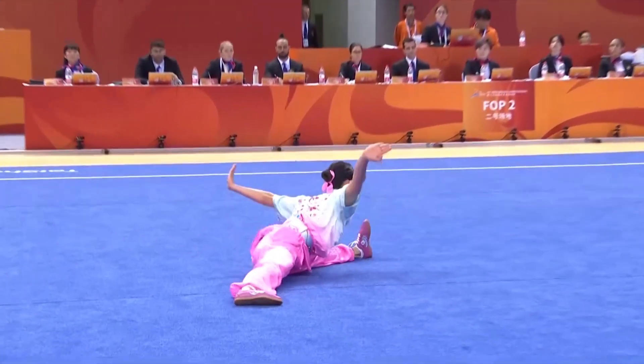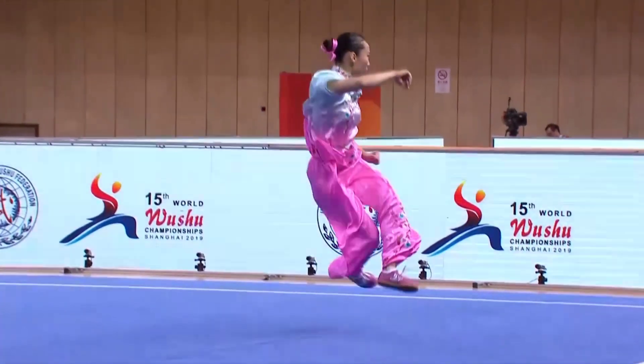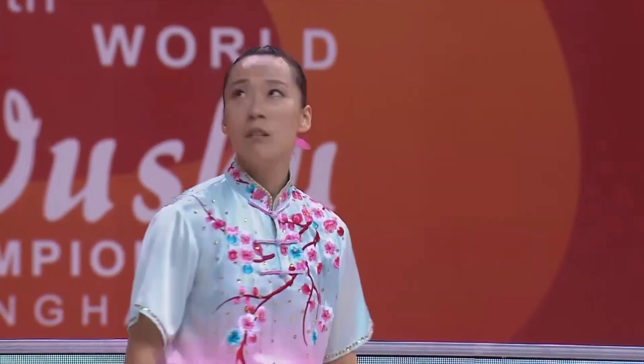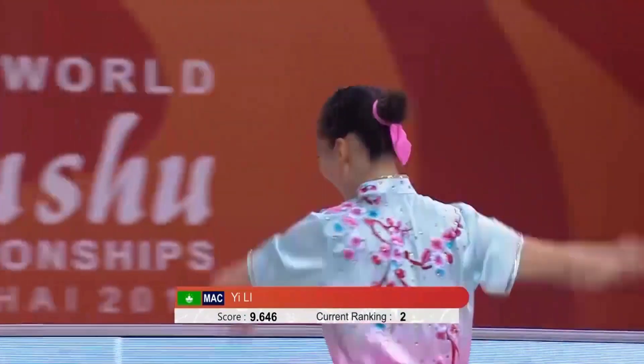I believe that was enough for the top three athletes. Here is Yi Li awaiting her score — she takes the silver medal position, moving to number two.